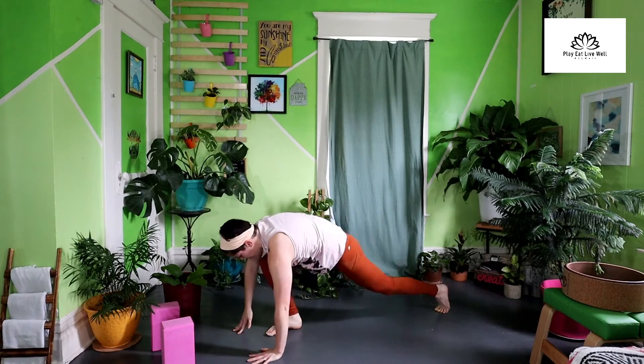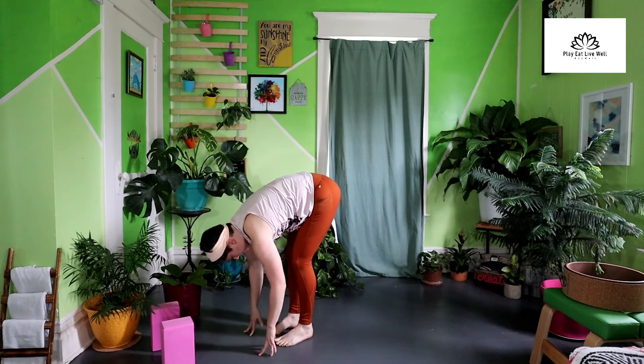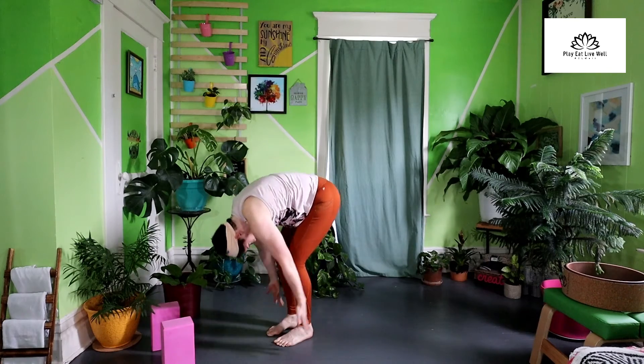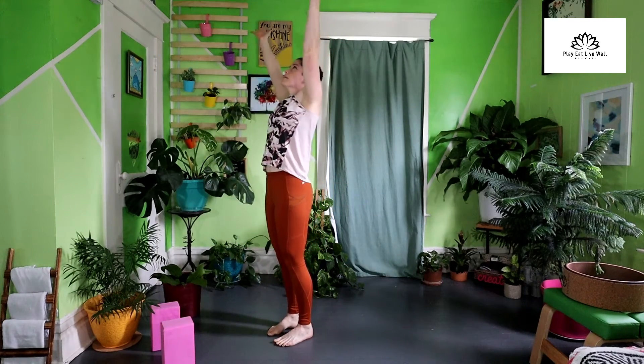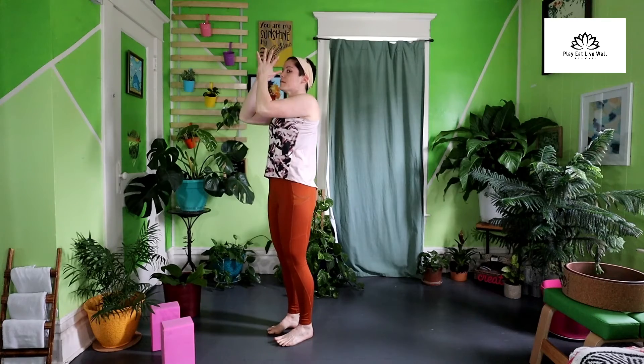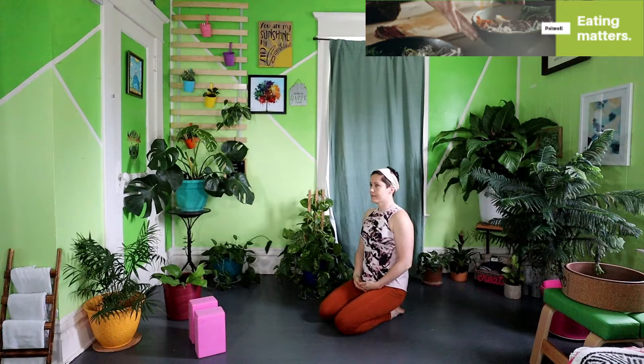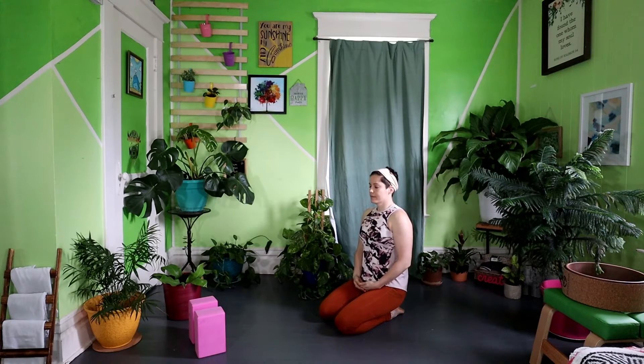Hello and welcome to Pelwell Yoga. All you're going to need for your practice today is your yoga mat and two blocks. Whenever you're ready, meet me on your mat. Make sure to check out our educational program on intuitive eating after this video.